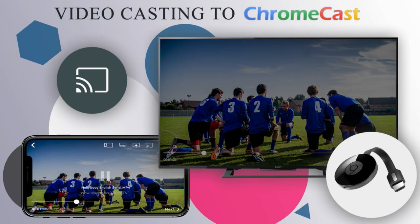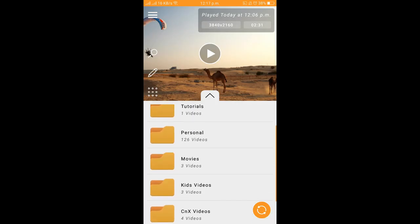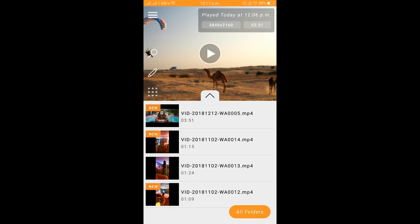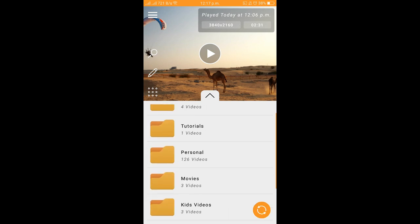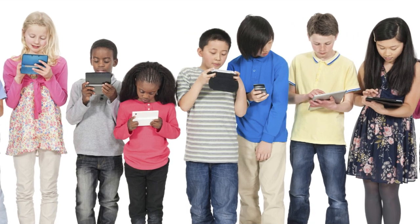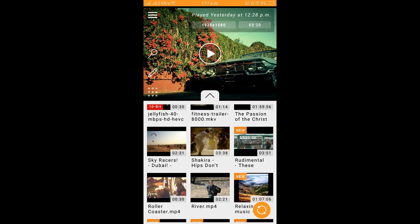Talking about video casting in general — watching videos on a bigger screen is altogether much more fun with friends and family. You may have personal memories captured in a video, or videos from friends or social media. Watch them on a bigger screen and experience the best visuals. Video casting even helps reduce the harmful effects of small screen viewing on human eyes, especially in kids who are too fond of watching videos on handheld devices like mobiles and tablets.